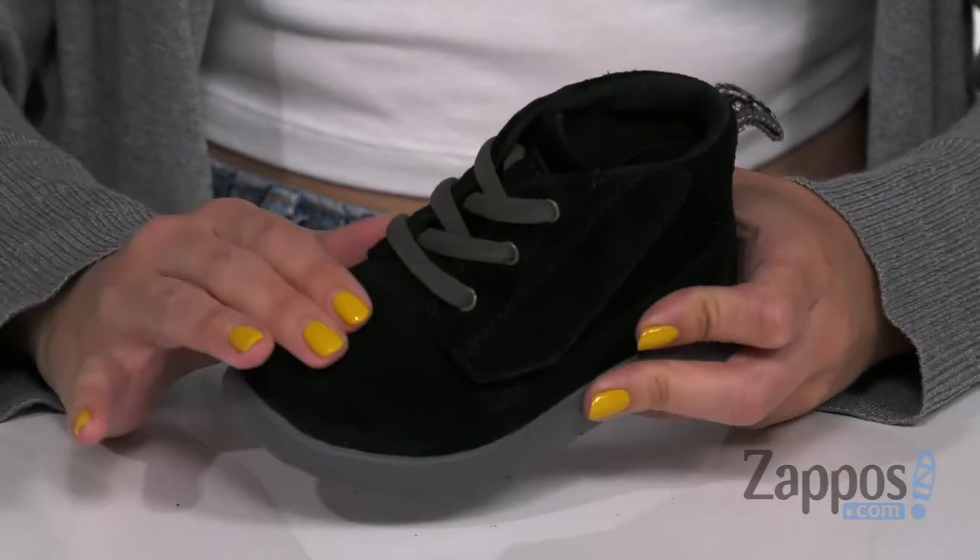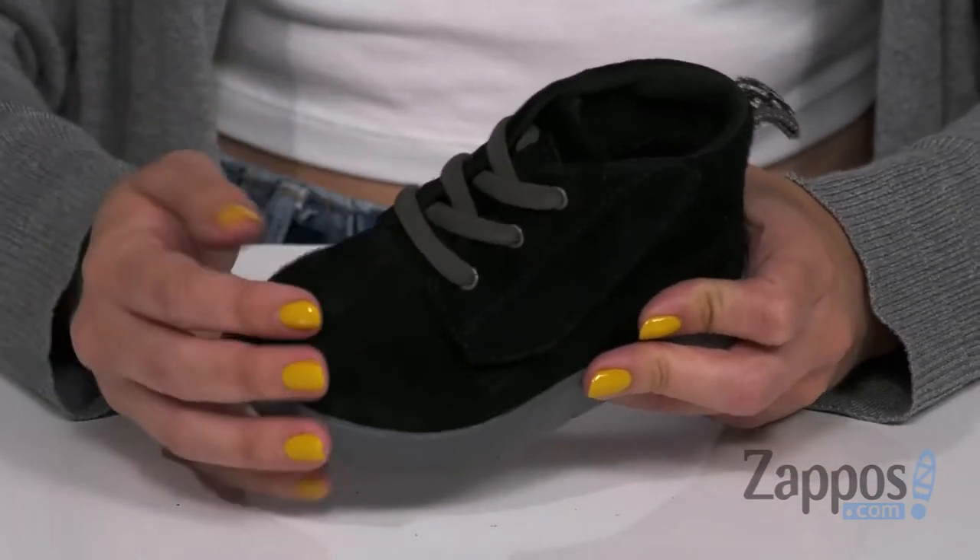Hi guys, Autumn from Zappos here and this is the Canoe Suede from UGG Kids. This darling little chukka boot is made of a water-resistant suede upper — really soft to the touch, with a rounded toe.